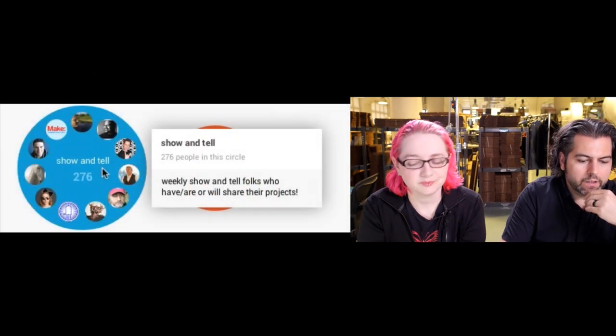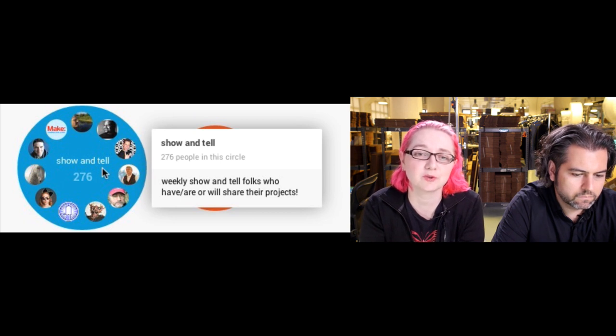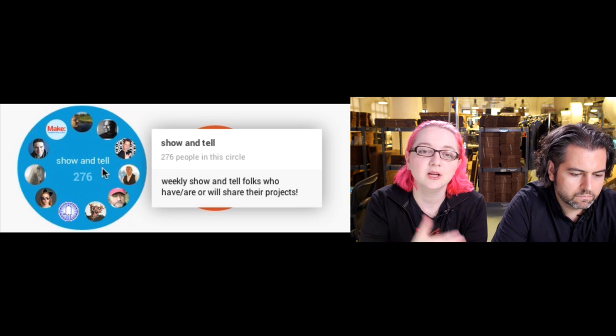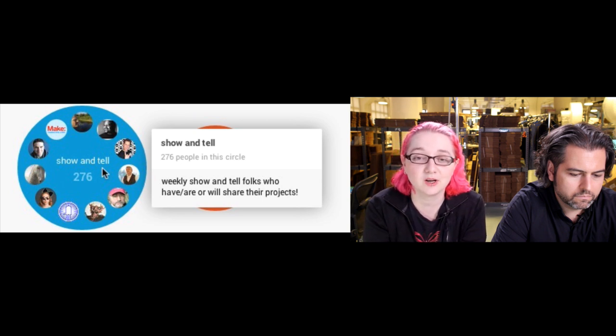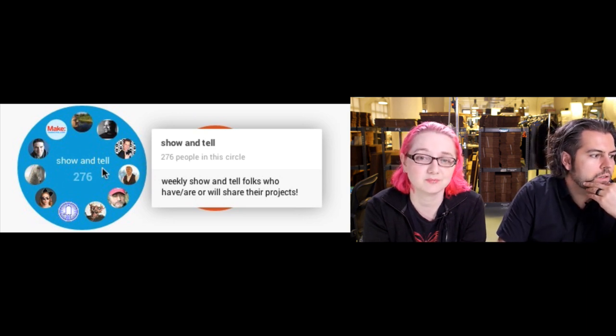How do you get on the show-and-tell? Go to our Google Plus page at plus.google.com slash Adafruit, look for the post where we say to comment to get added to the show-and-tell circle. You'll join the other 276-plus people who show up every single week to show off their electronics, mechatronics, robotics, and lizard projects. Wednesdays at 7:30 p.m. Eastern Time.